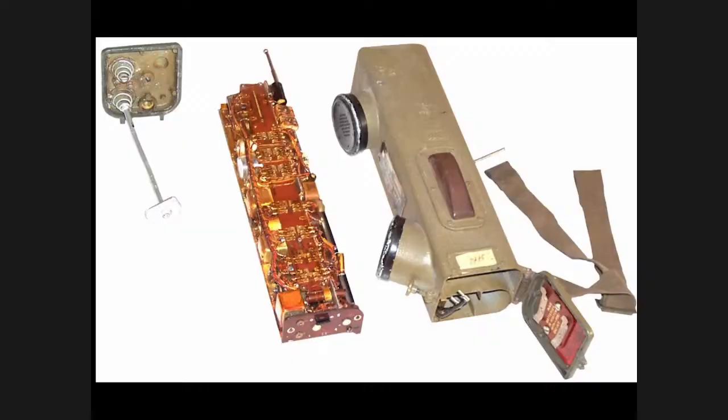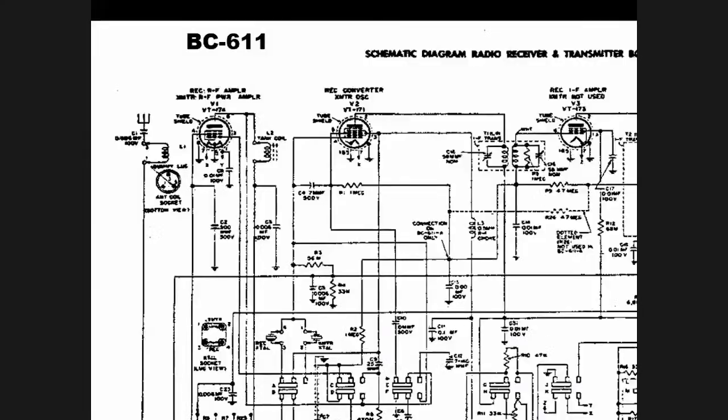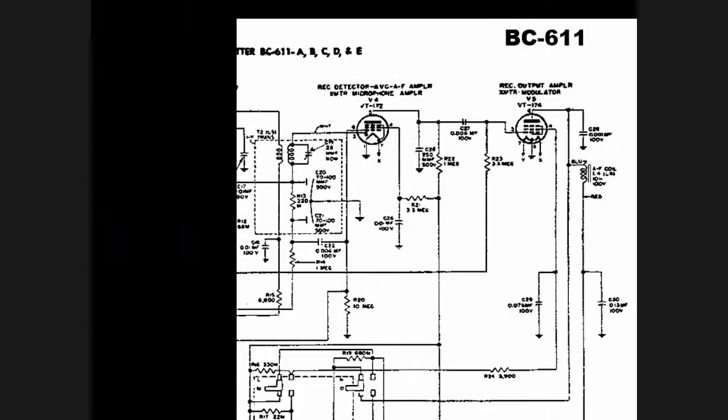The BC 611 circuit diagram is very straightforward. The tubes operate in two different modes — one in transmit and one in receive. The RF amplifier on the upper left doubles as the RF power amplifier for the transmitter and the RF amplifier for the receiver. Next is the receiver converter, which also doubles as a crystal-controlled oscillator for the transmitter. Then comes the detector stage, the microphone amplifier, and finally the AM modulator, which also doubles as the receiver output tube. Multiple-purpose tubes — a beautifully designed set.